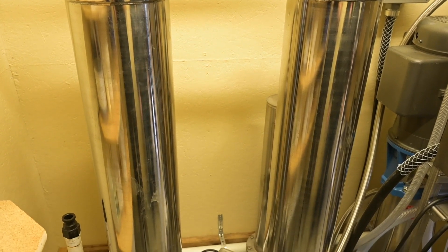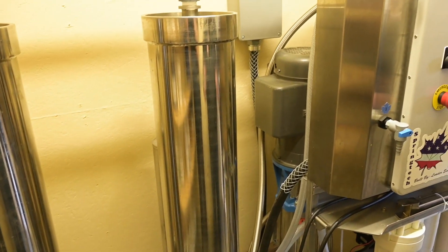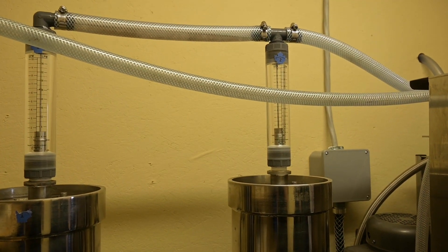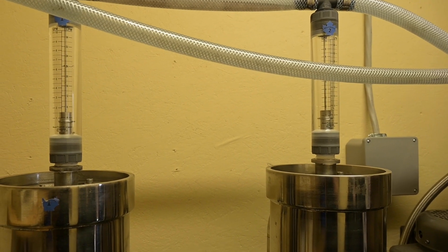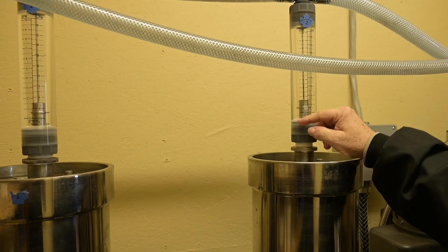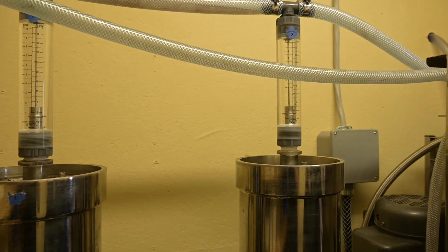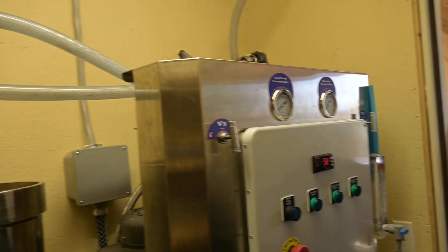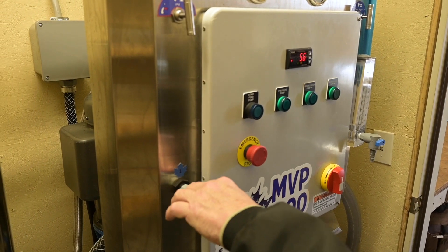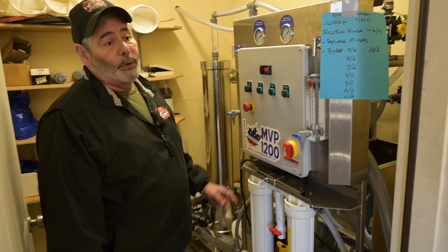It'll build to 320, sometimes up to 380 PSI. Once the sap goes through the membranes, the membrane is tight enough so that the water passes through, but the concentrate — the sugar — stays in the center and comes out as a concentrate to boil in your evaporator. It's basically a high-pressure filtering process. These flow meters on top of the membranes tell you your permeate flow rate out of each membrane. On the front you've got two sample ports — one for concentrate to check your concentration level, and one for permeate to make sure no sugar is passing into the permeate water.